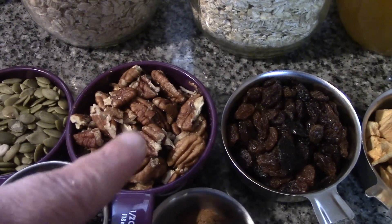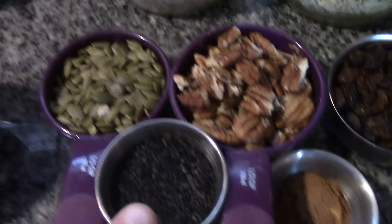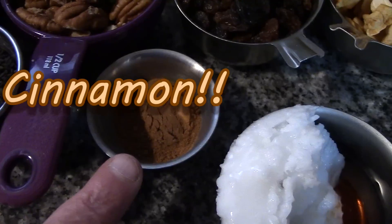A half a cup of nuts of your choice — we're using broken pecans — a third of a cup of pumpkin seeds, a quarter cup of black sesame seeds (you can use white if you want), and 1 teaspoon of vanilla.